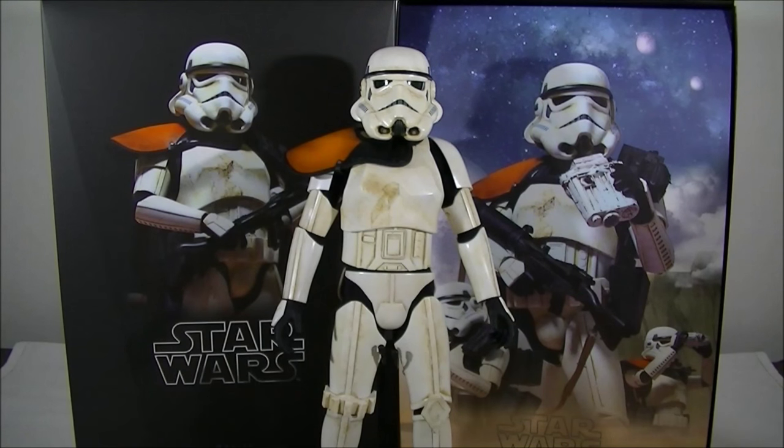Hey everyone, it's Kai from Cool Collectibles, back again for another review. This time it's the Hot Toys MMS295 Sand Trooper.